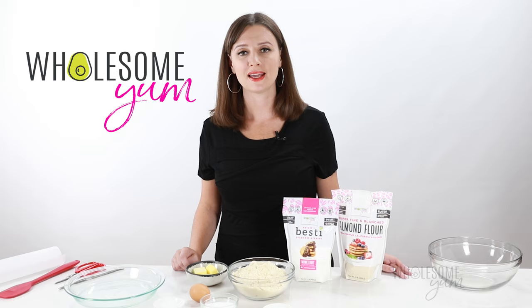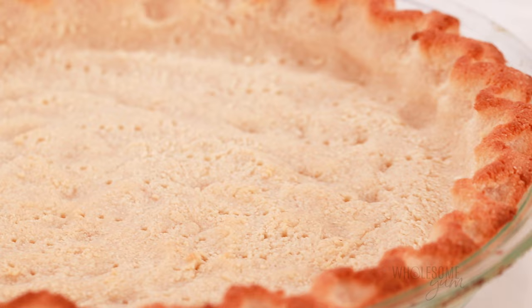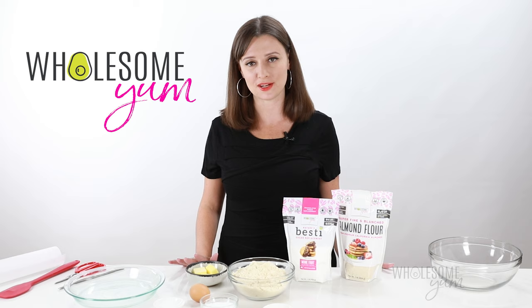I have several other keto holiday recipes on my channel and more coming up, so be sure you subscribe so you can see those. And if you need ideas for a low-carb pie filling, I have a keto pie guide — super easy. This is free as a bonus for anyone that pre-orders my upcoming Easy Keto Carboholics Cookbook.